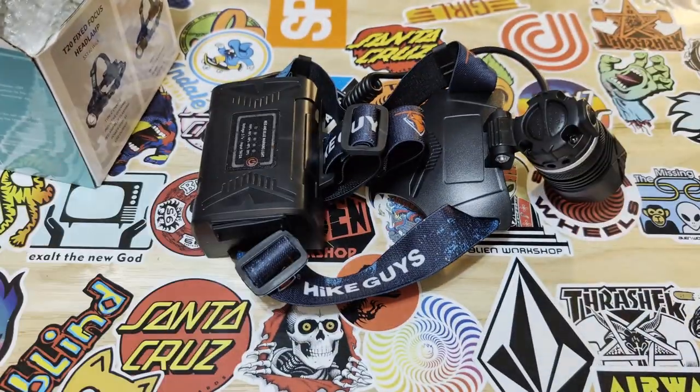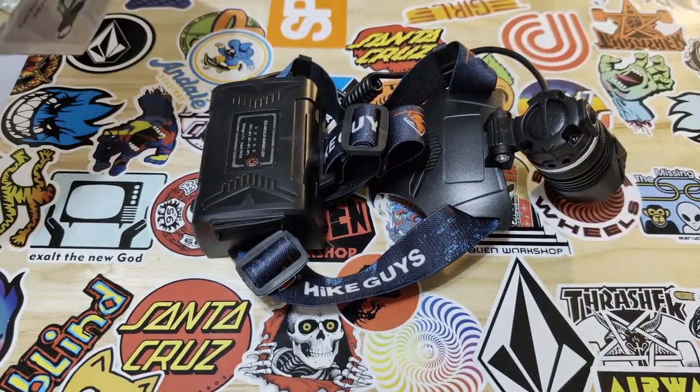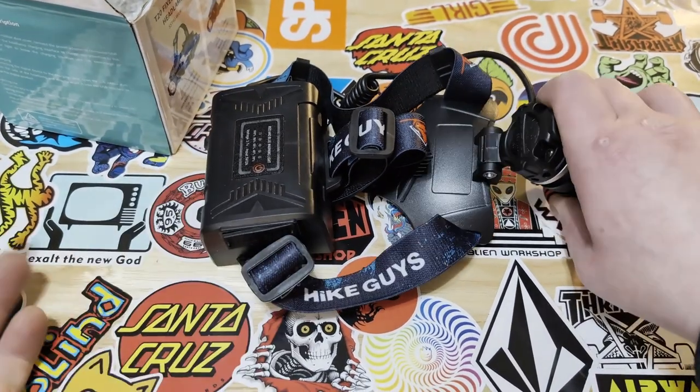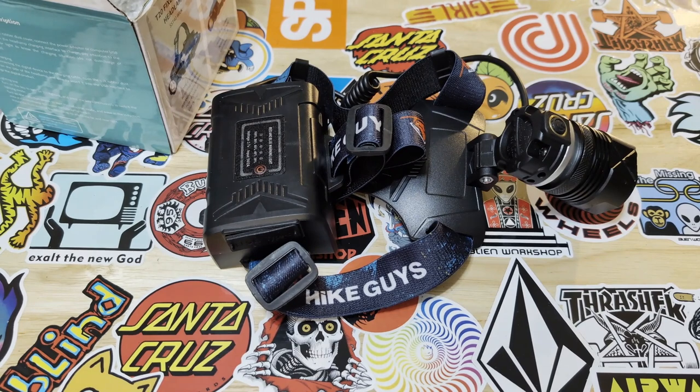This thing has completely changed my ability to ride at night and made it enjoyable — it's so bright it's like you have a car headlight strapped to your helmet. I would definitely give it a try.